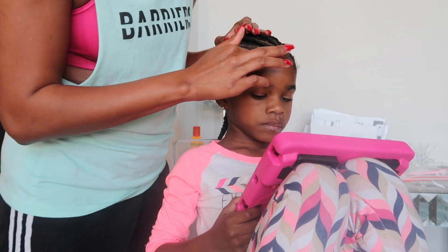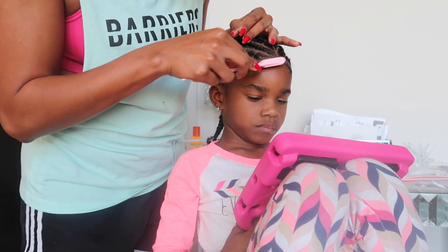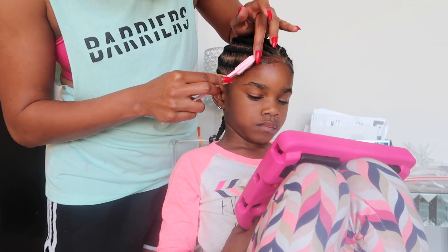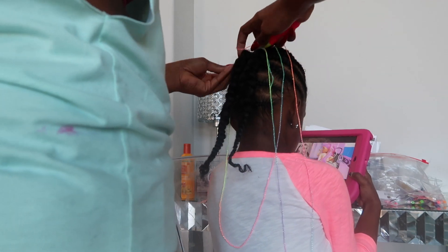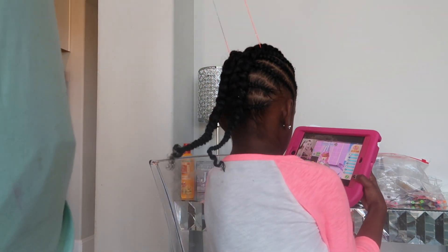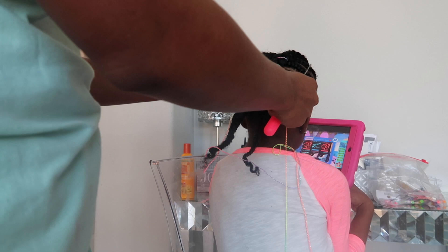Once I'm done with the braids, I go ahead and take my edge control and just lay down her edges. I then use this rainbow string that I found in my local beauty supply and I use my crochet needle, and I go ahead and feed the string crisscrossing over the braids so that they're tied together. I continue this all the way down the braid.